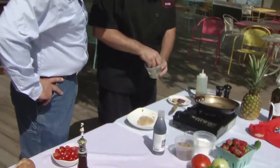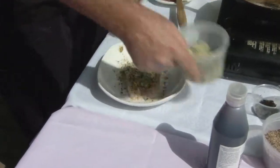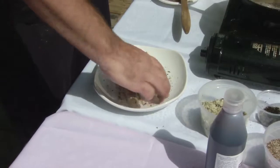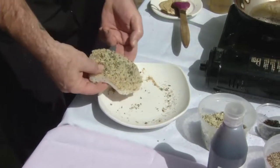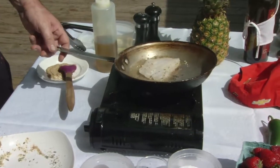You want to put a little Dijon on — I like a little spicy Dijon. Then you put your breadcrumbs on and get it in the pan. Is that olive oil you're using to cook it in? Yeah.